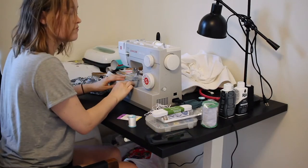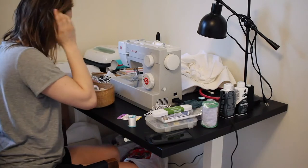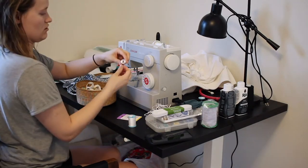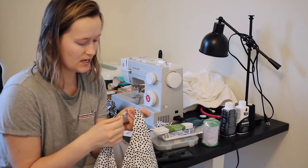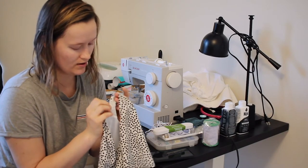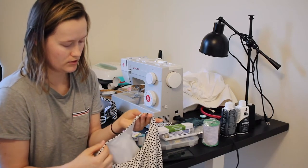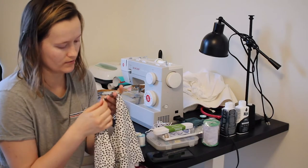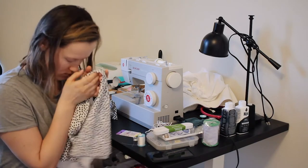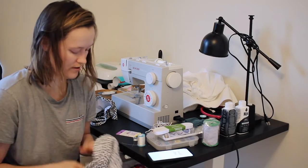I already have a bobbin threaded with stretchy thread, I just have to find it. Where are my bobbins? Oh, here it is. This is my stretchy thread bobbin. It seems like — I don't think there's elastic in there, I think this is just a stretchy fabric. I thought you were supposed to zigzag stretchy fabric. How about I watch a tutorial and then think about what I'm confused about.